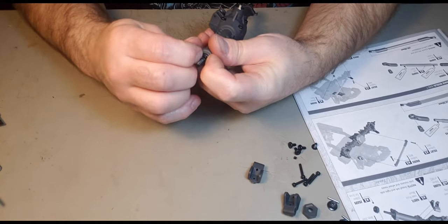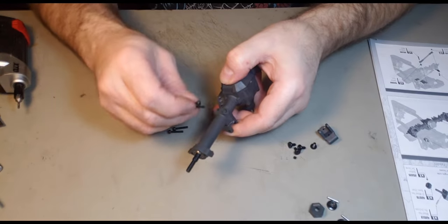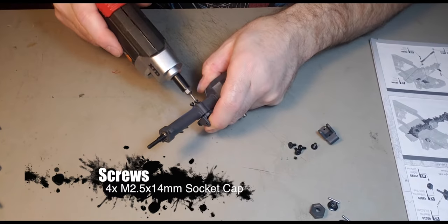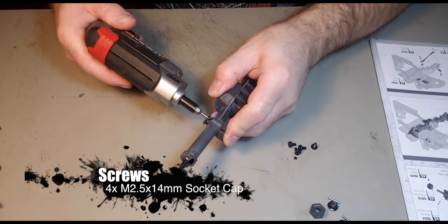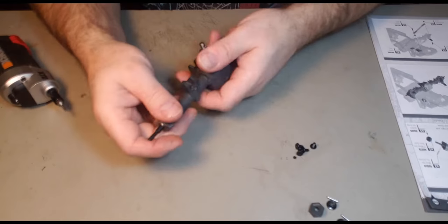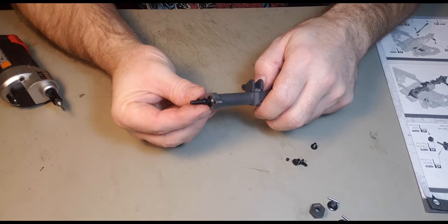2.5mm, 3.4mm, 2.4mm, 3.5mm, 4.4mm, 4.4mm, 5.5mm, 5.5mm, 6.5mm. Something you don't see very often — the axles are held in with screws.